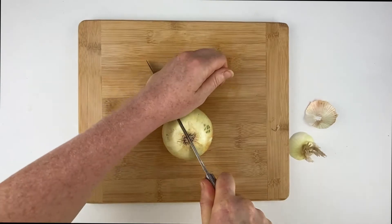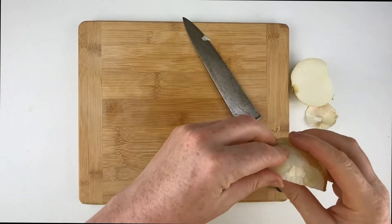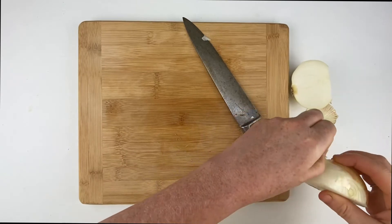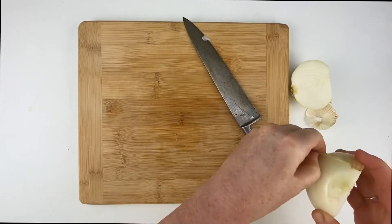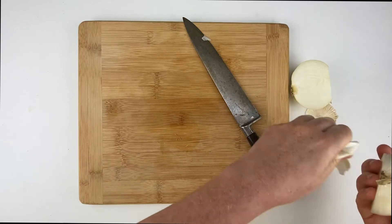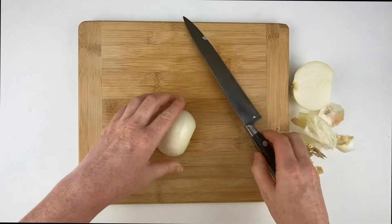Now cut through the onion with the root side facing up. Separate the halves and peel off the skin. You're going to notice how the root is still intact — this is going to keep your onion together as you cut it.